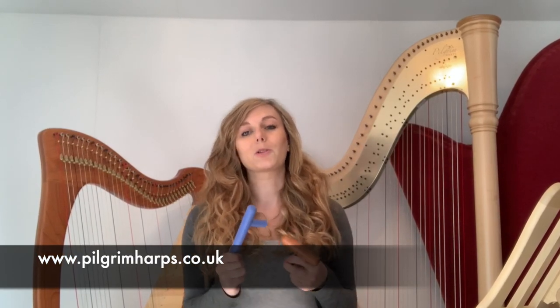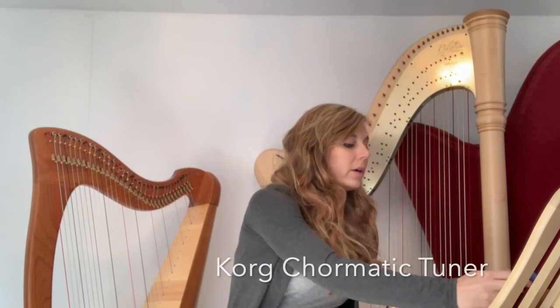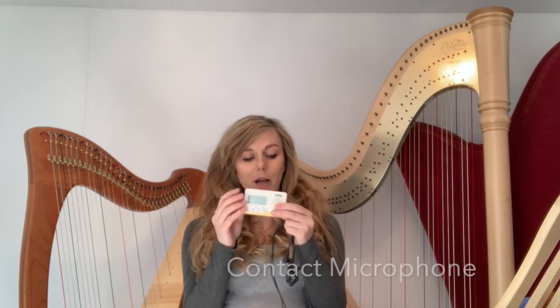If you don't have one, you can visit our website www.pilgrimharps.co.uk and get yourself one because you'll need one to start. You'll also need an app on your phone — a chromatic tuning app — or we recommend a Korg chromatic tuner with a contact microphone.